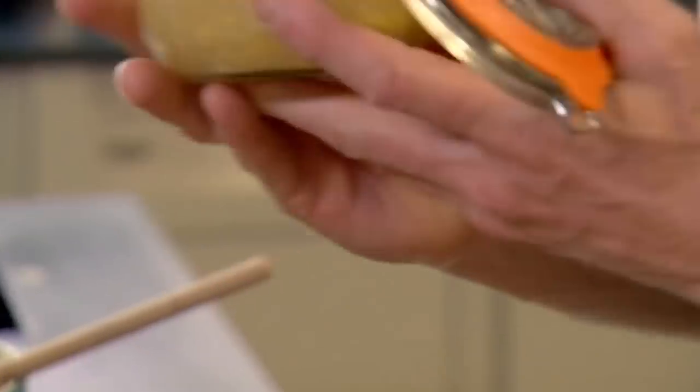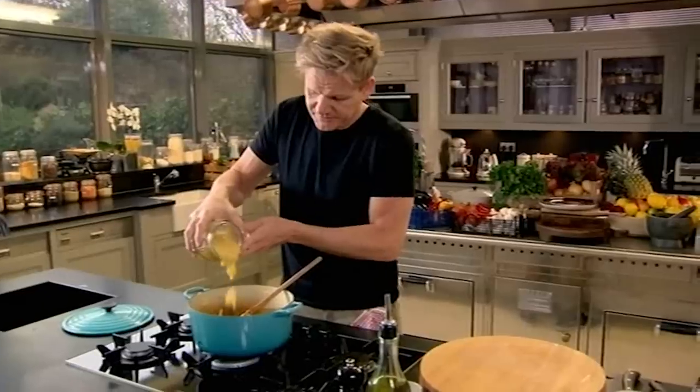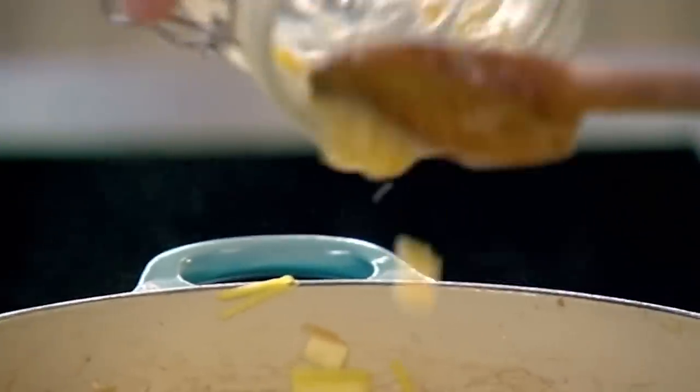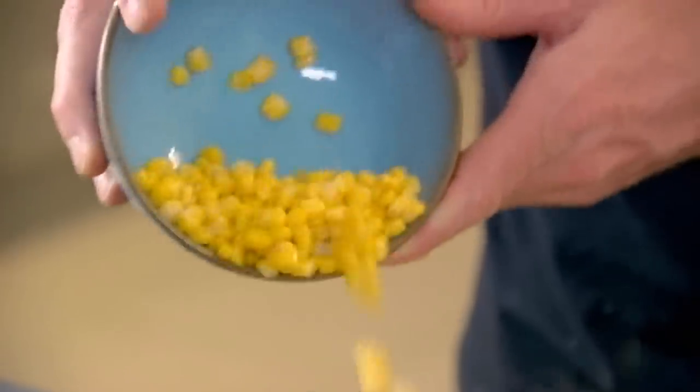Now once the leek is sweated off, add the cream corn. A popular side dish in the States, cream corn is made from fresh, frozen or even tinned corn, cooked with onion, butter and cream, and can be bought ready-made. That starts to give the foundation for the soup. Half the cream corn, add the sweet corn, then your stock.